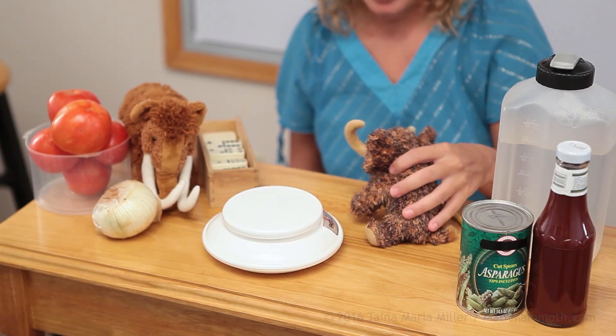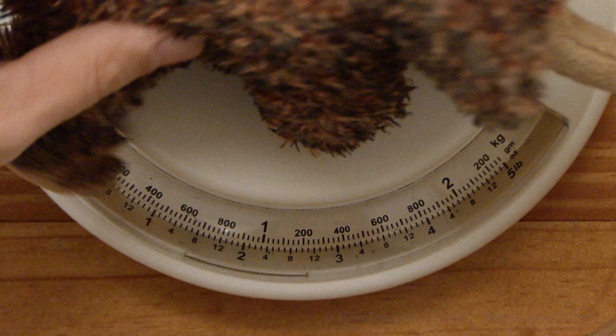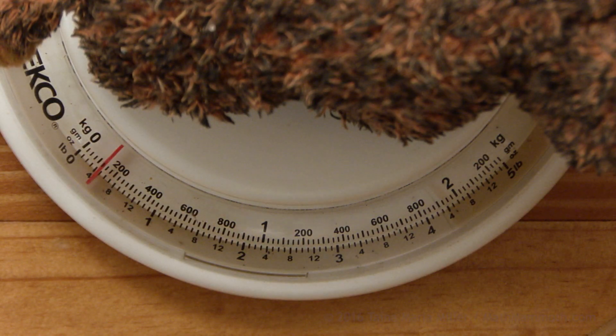And Giganto wants to be measured too. Come on, hop on the scales. You are just kind of like Matthew — a little bit past the 100 gram mark and then between the first and second lines. So maybe 130 or 140 grams.